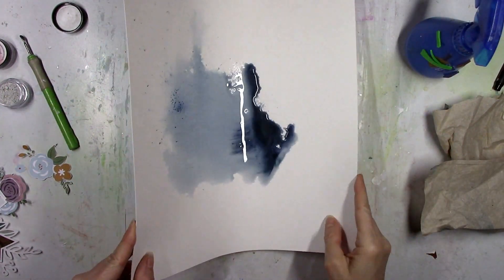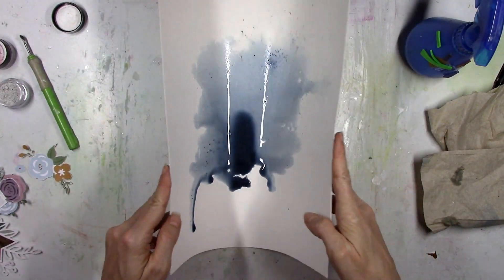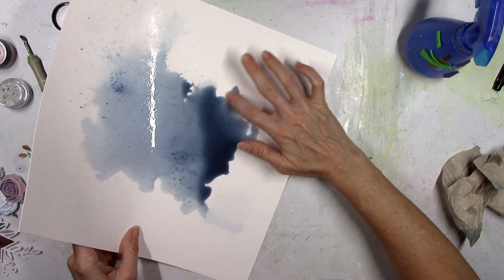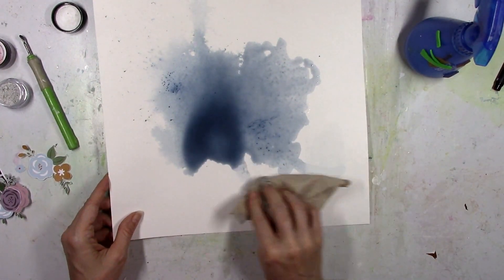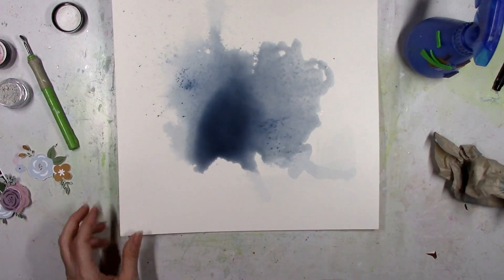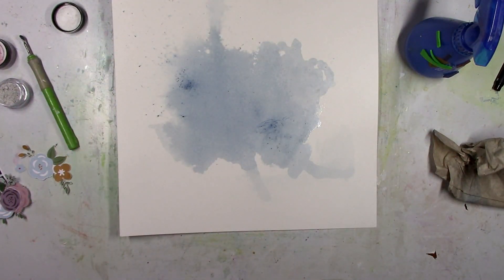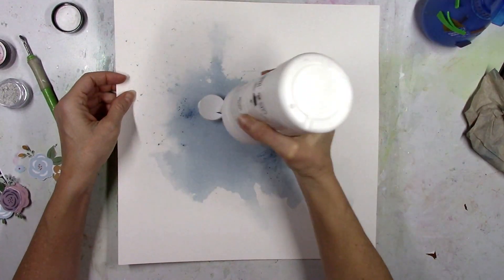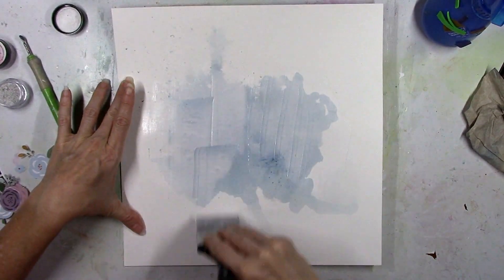With gesso on the paper it kind of slows the flow of the water down. Without it, I was getting water just kind of sloshing all over the place. It was just running really fast - kind of felt out of control making this part of the background. Right away I knew this ain't gonna work. Look at this - this is the difference between no gesso and gesso. Do you see the shape of where the water landed? That's exactly how it dried. I do not like that look. I like the edges to be a little bit softer and faded.